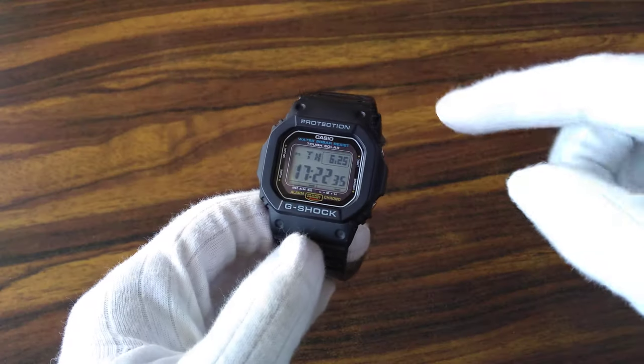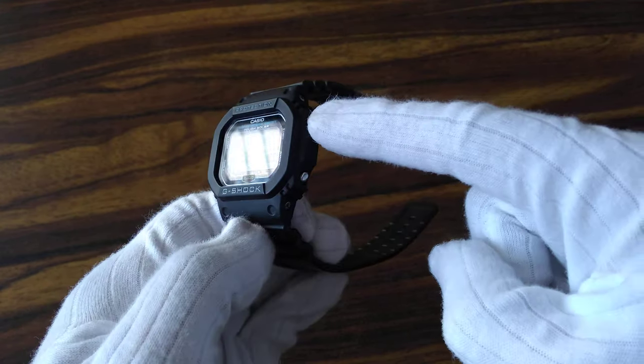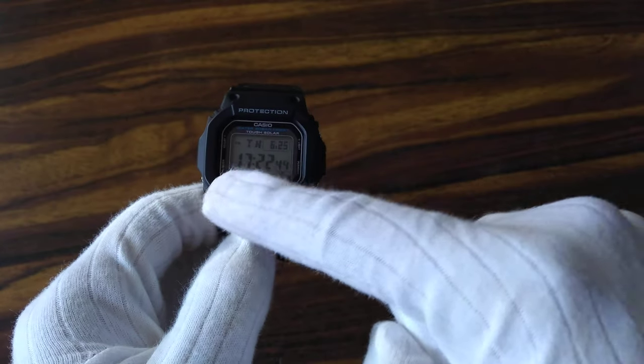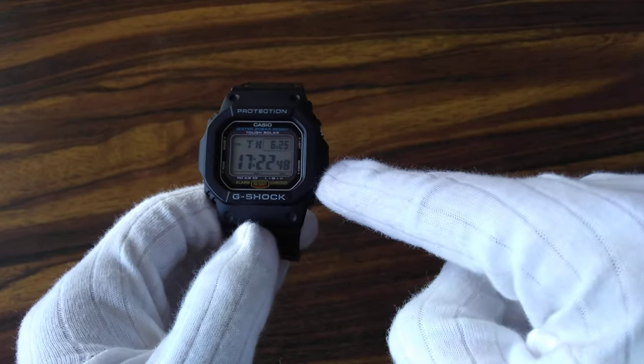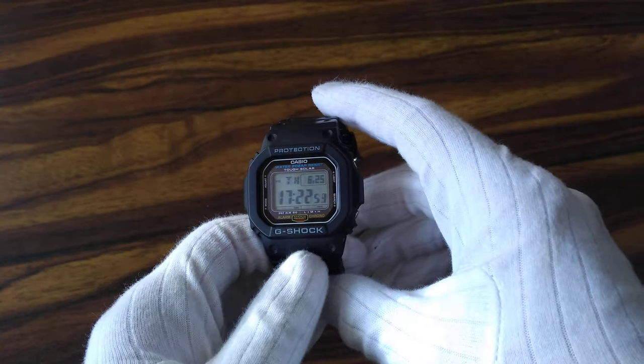Before that, we will cover the nomenclature of the buttons. The Casio G-Shock has 4 buttons: 1, 2, 3 and 4. In a Z pattern they are marked consecutively A, B, C, D. So we will go by this nomenclature.